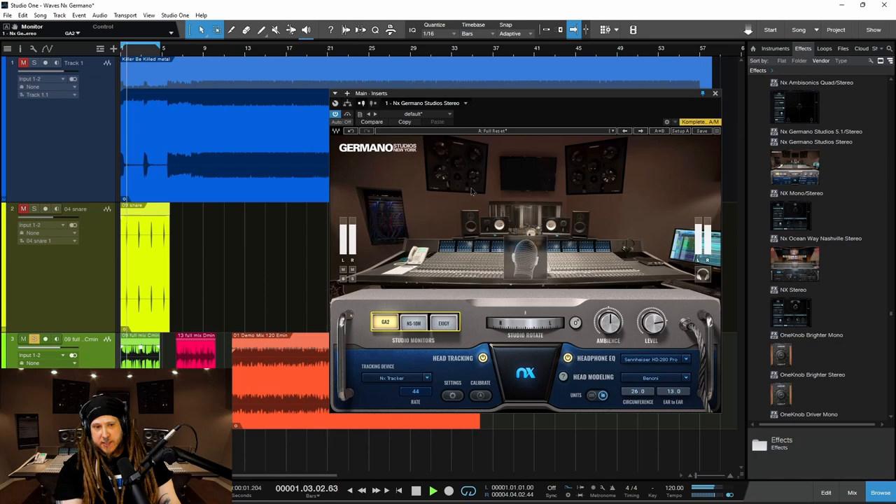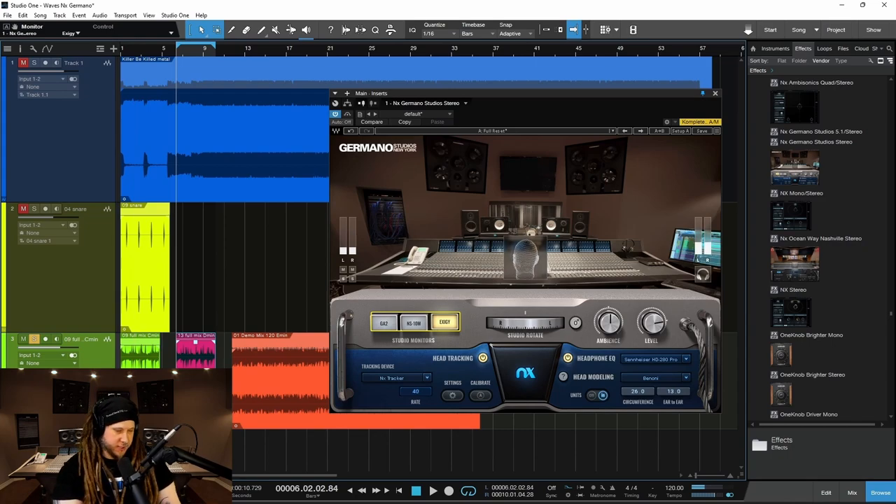The snare is now hitting us in the middle of the head instead of sort of at the top of the head. Again, when you go to pan, set your levels, use effects — it's very important to have a real sense of space. Let's check it on our NS10s. The Exeges — that extended low end — so we know how our mix is going to perform on much larger speakers.